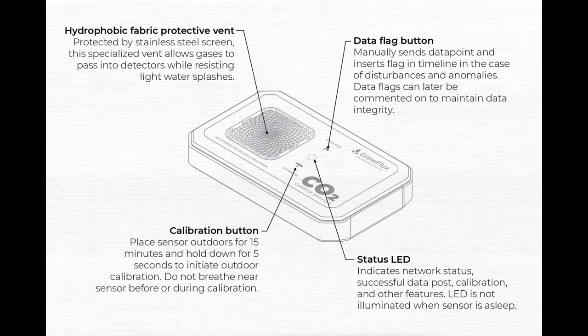And finally, another great feature is the status LED, which uses a color code indication to alert network status, successful data post, calibration, and other features. As a bonus, the LED is not illuminated when the sensor is asleep, for easy indication.